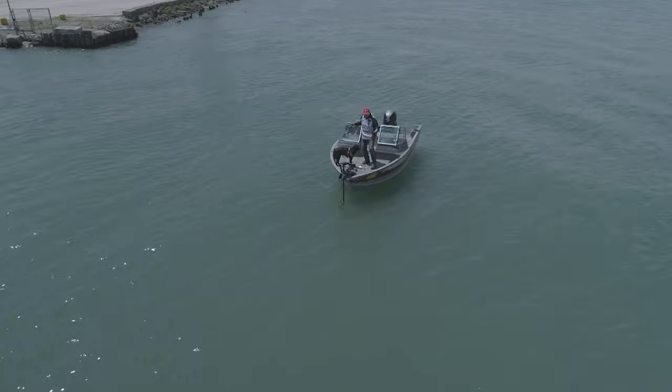The only problem is, because we're moving with the current, a lot of times you miss the fish. What some of the locals do is add a stinger hook. I didn't use one today, but on a 4-inch bait, even if they nip the back of it, they get stung and you keep them on.